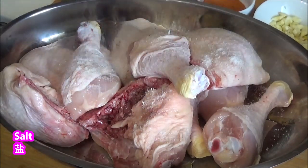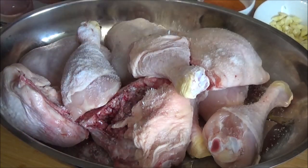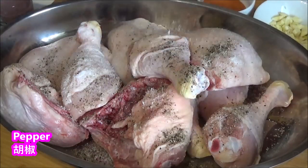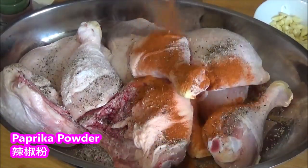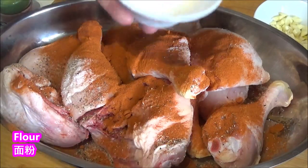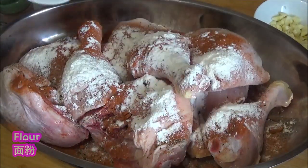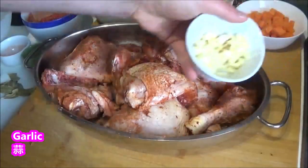It seems so good. There's a little water and a little bit of ice. I use a little water for the two.